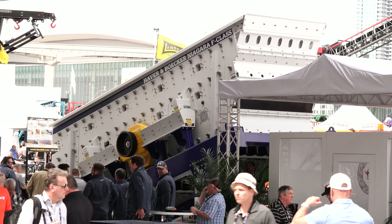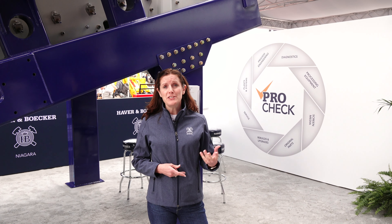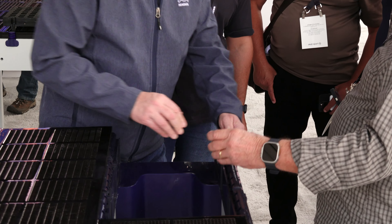We have the F-Class Vibrating Screen with a lot of new features. We're showing off our ProCheck approach, which is our professional approach to optimizing your screening operation to make sure you have the best vibrating screens and screen media. It's complemented by our Diagnostics program to make sure you're fully optimized. And then we're also talking about our new deck frames.